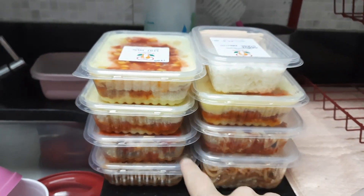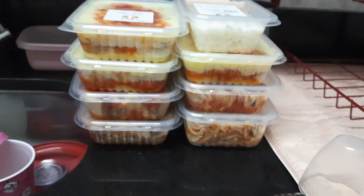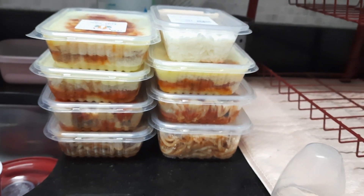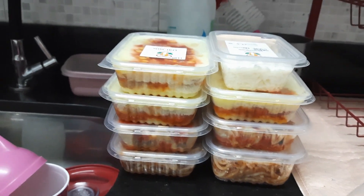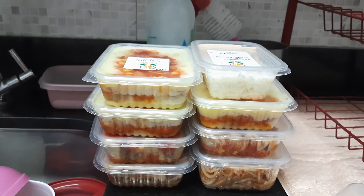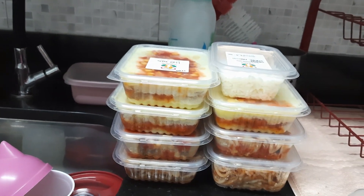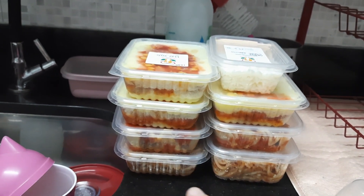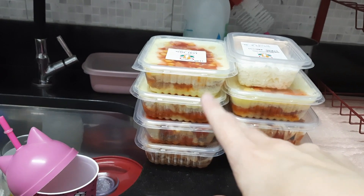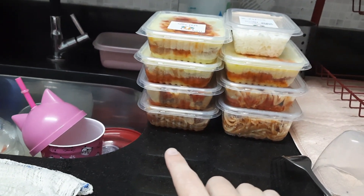Essa foi a quantidade de marmita que sobrou da feirinha — só sobrou isso daqui, porque a gente foi embora às sete horas da noite. Senão eu tinha vendido tudo, mas o Nicolás já estava cansadinho, com fome, com sono. Então sobrou três cachorros-quentes de pote, um estrogonofe de frango pequeno, uma panqueca, dois macarrões.